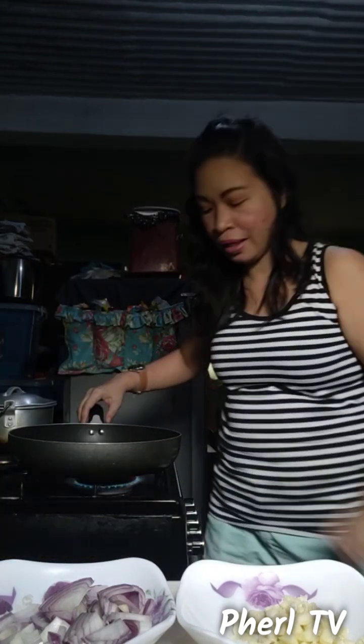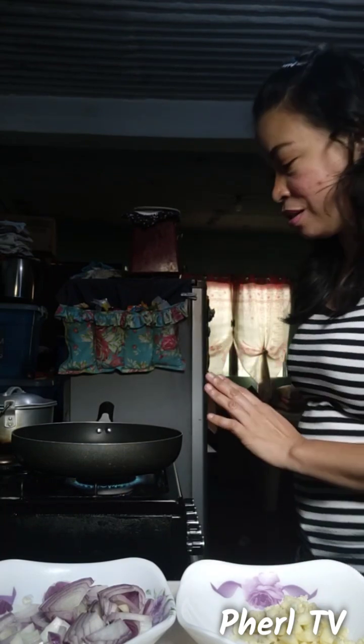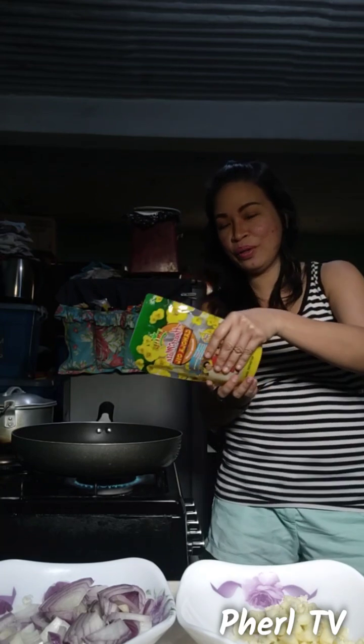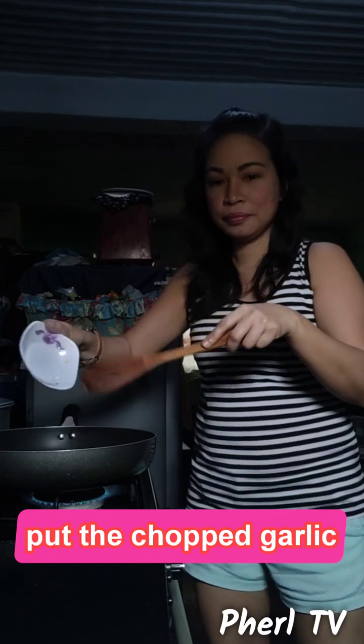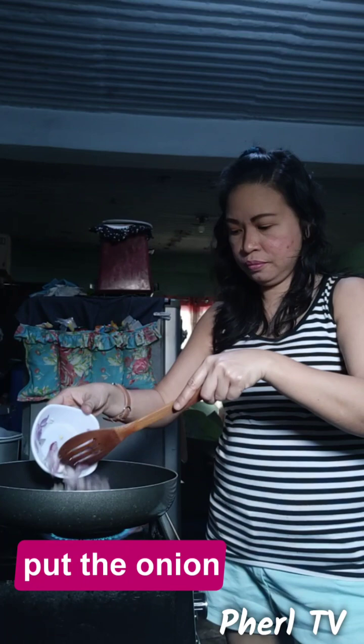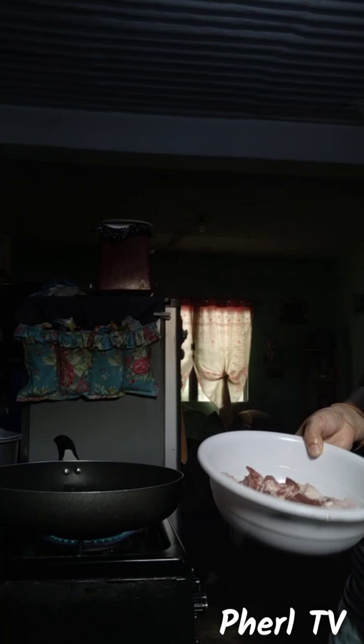I am preheating the pan. Once the pan is already hot, we put in the canola oil. Then add the garlic once the pan is hot, followed by the onion.